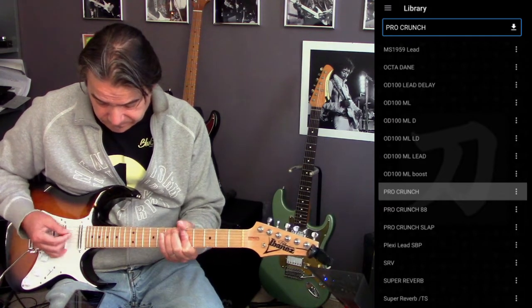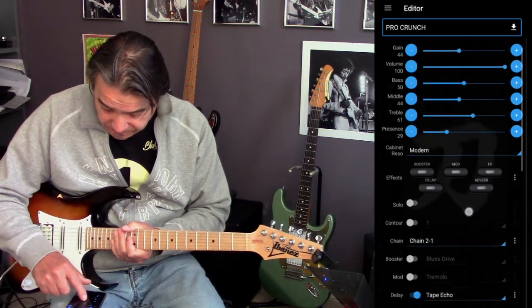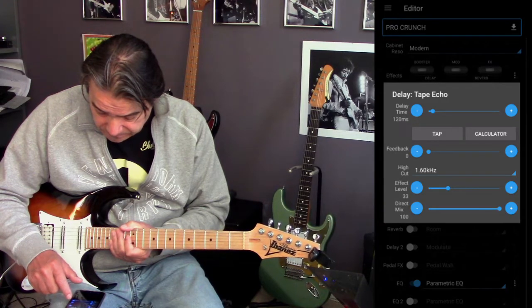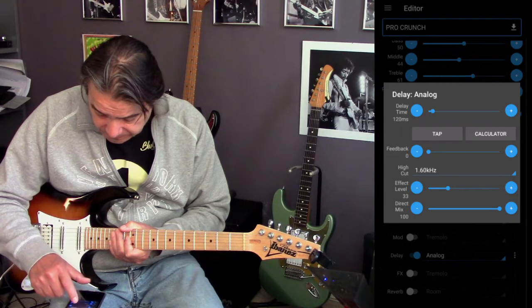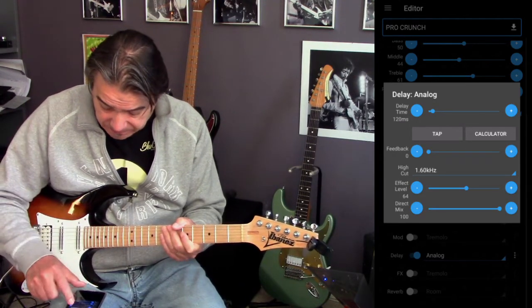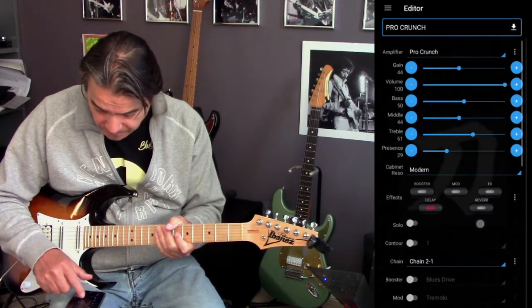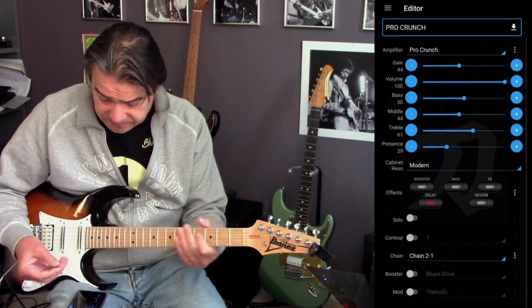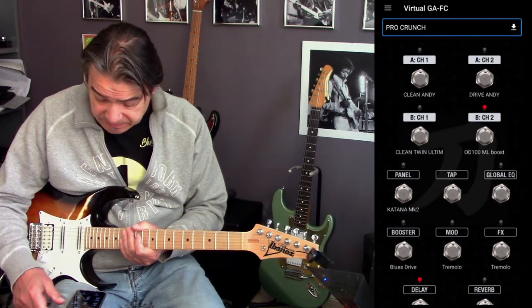The crunch pro crunch — so there's no delay or anything on it, just the bare amplifier. Let's turn on the amplifier. Let's turn on the delay — slap back delay. Here you can see the amplifier is based on the Pro Crunch, which is a hidden amp that is in the Katana.